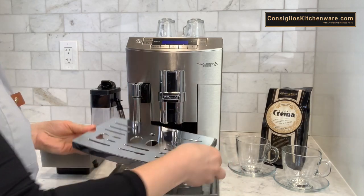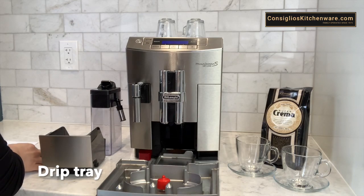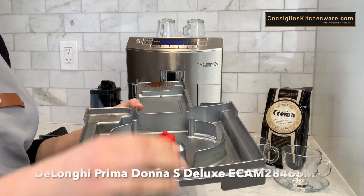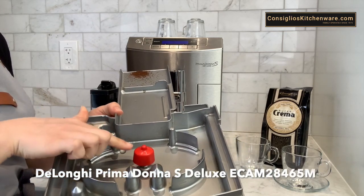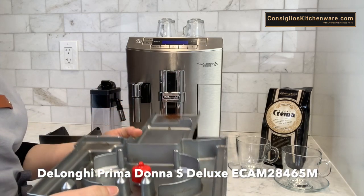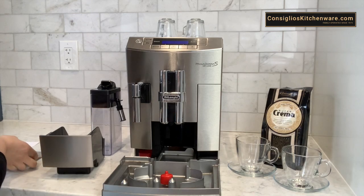The Prima Donna has a heavy duty grid here on the drip tray. This will fill with water and a red floater will appear through the drip tray grid so you'll be able to tell when it is getting full, and you simply discard that water in the sink.